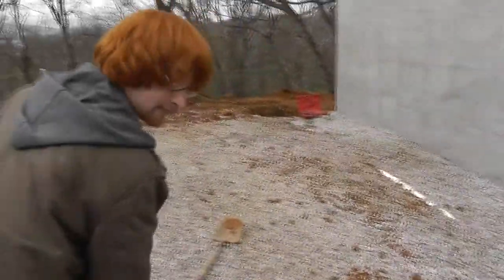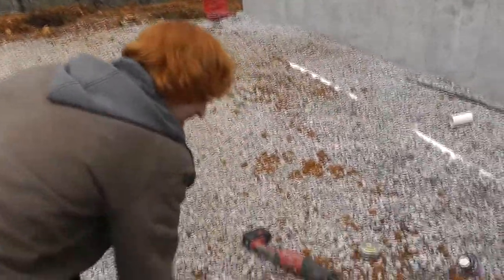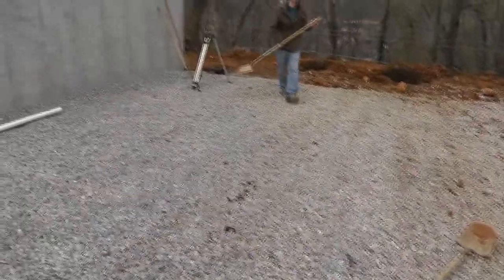You're doing a good job, Artisan Barrett. Trying to get all this dirt out of here. We just want clean, pretty gravel under our concrete.